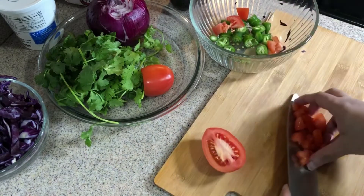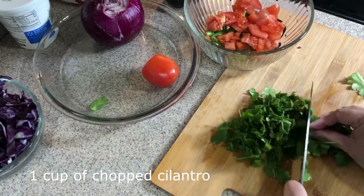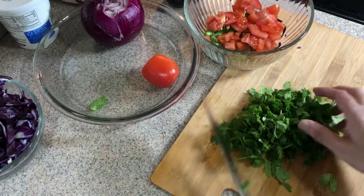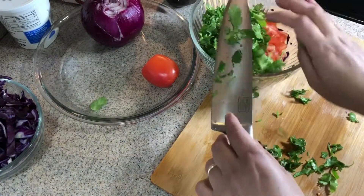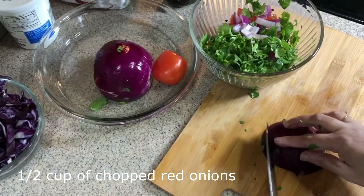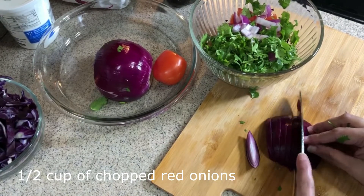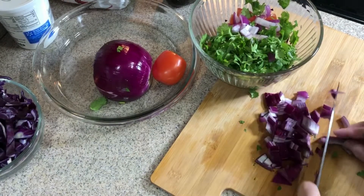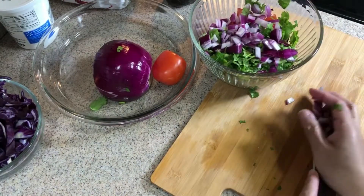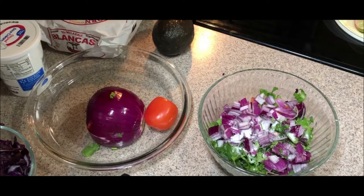Put the plate on the plate. Milk, cook the flour, chop it. To add the butter, mix the flour.